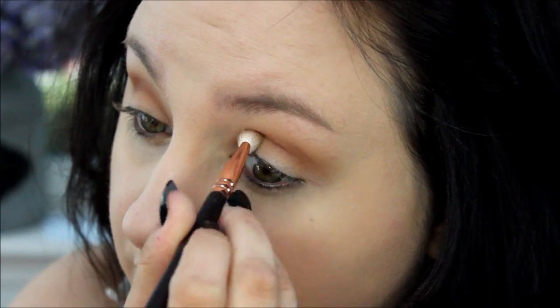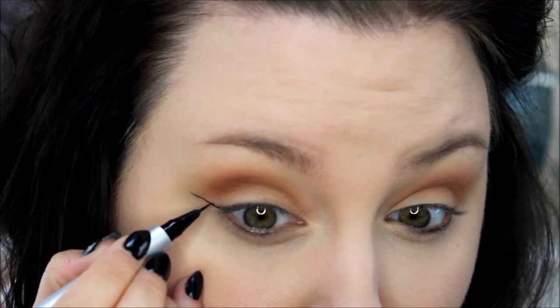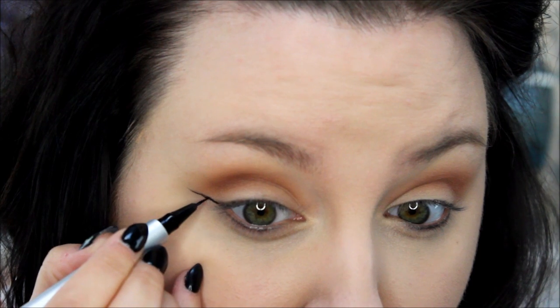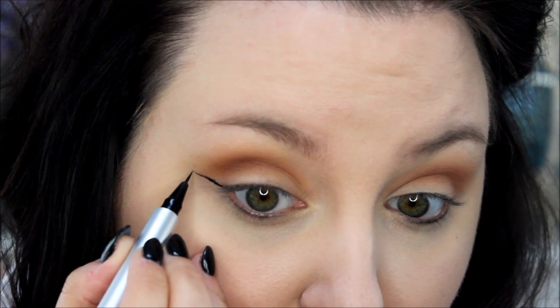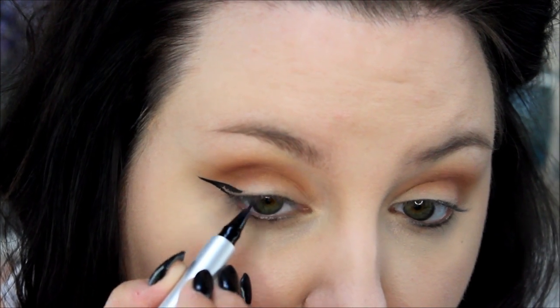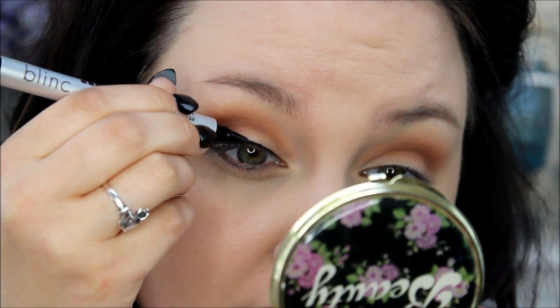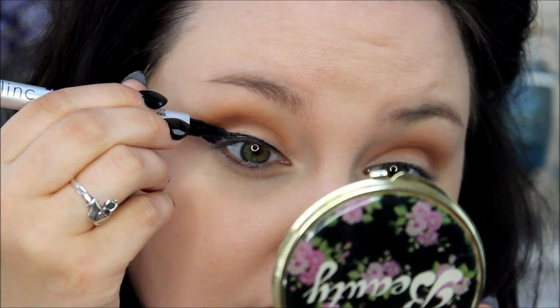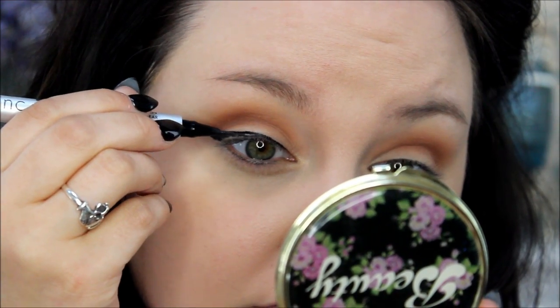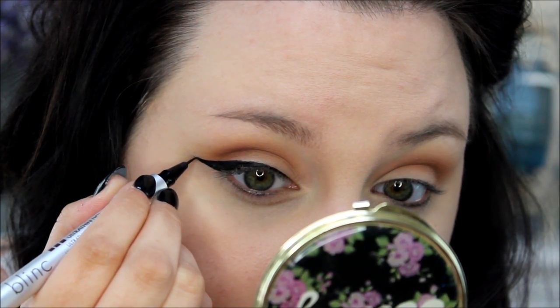Then I take my Blink Ultra Thin Liquid Eyeliner Pen — I love this, it's seriously so amazing — and I'm just doing a winged liner. You can do your winged liner any way that works for you. This is how I like to do it; it's just easier for me to create the line and then drag it inwards. Sometimes I have to clean up the edges — as you see here I made the line way too long — but I sort of fix up the edges to make it look more precise and edgy. It looks fine at the end; just do whatever works for your own eye.